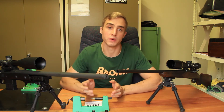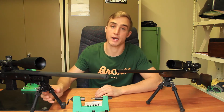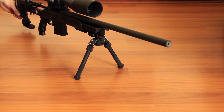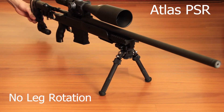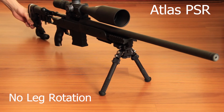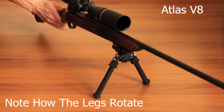The next feature — which I actually like the most about the PSR version — is the fact that it has notched legs. This means that if you apply rearward pressure to the rifle, the legs cannot physically rotate due to being notched, and the notch sits on the inside of the legs.